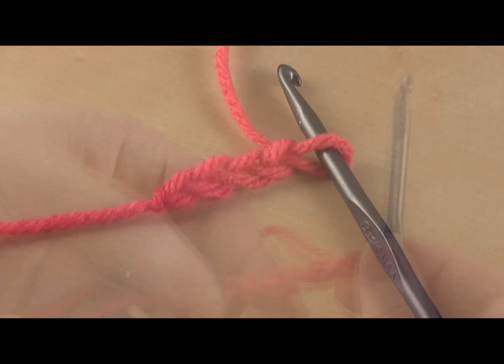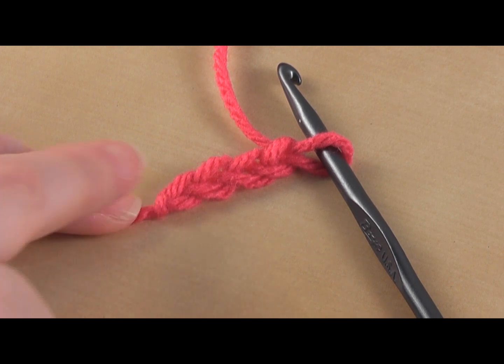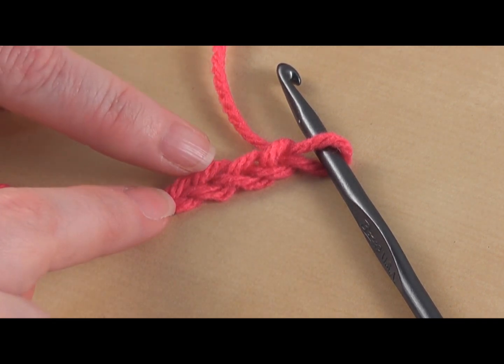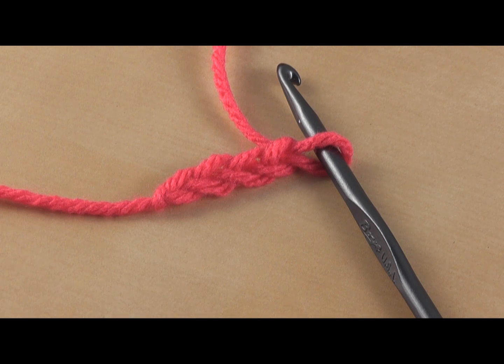Yarn around, pull through — yarn around, pull through — so that's actually four chains. If you lose count while chaining, it's easy to go back and count. You don't count the loop that is on your hook — that's your working loop. Each chain has a V shape, these two sides, so this would be one, two, three, four — four chains.